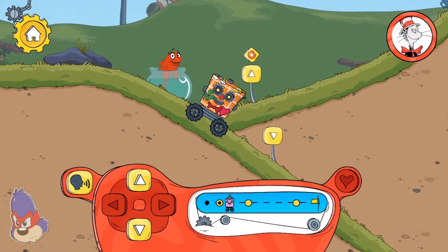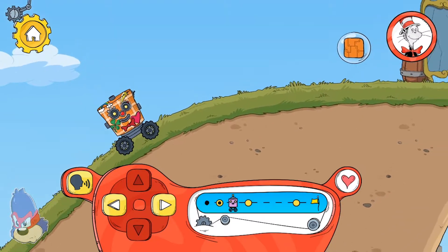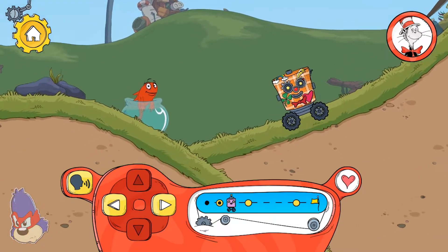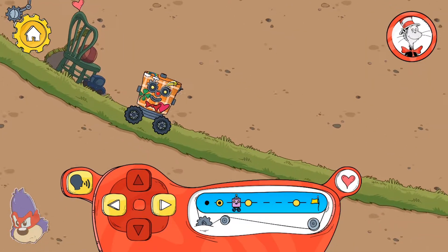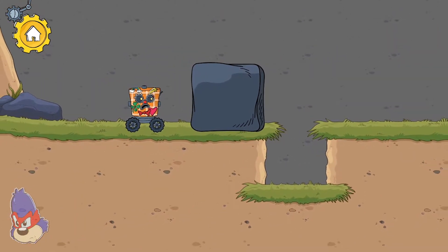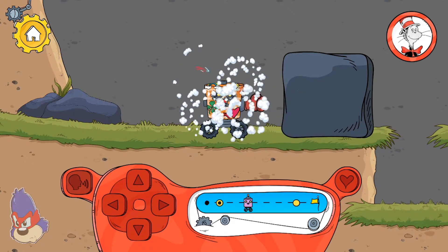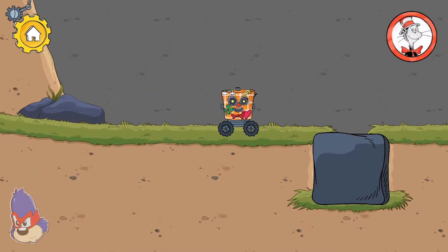Hmm, which way should we go? You found a new pattern to decorate your robot! I wonder what is down! What can we do? Hey! The box fell into that hole! Now the robot can get by!